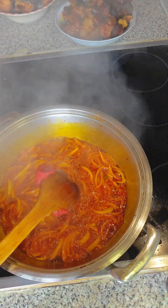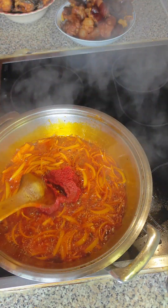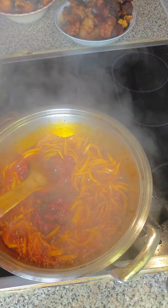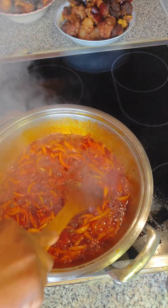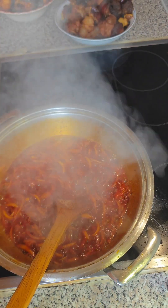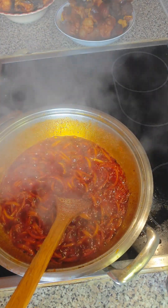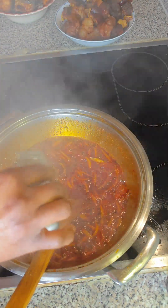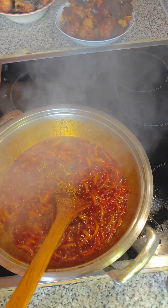I added in my tomato paste. Have you ever eaten this kind of stew? Let me know in the comment section — it is a mixed protein stew, a local stew. For me it is my authentic stew. I added in white pepper, and after that I added in other things like the black pepper and rosemary.